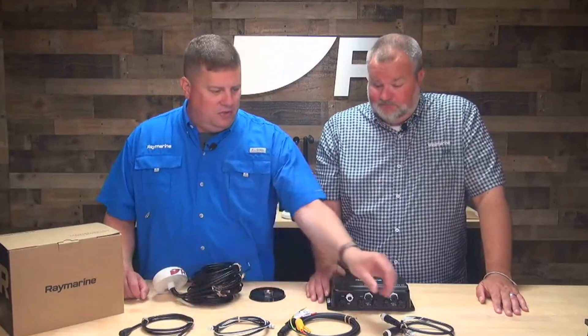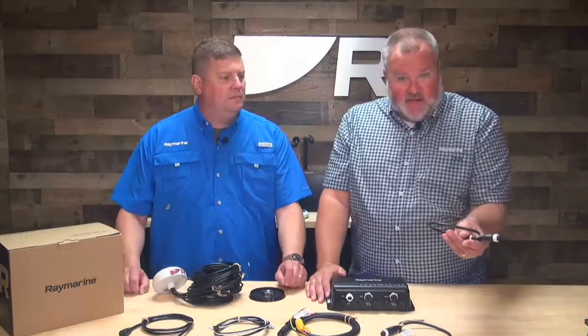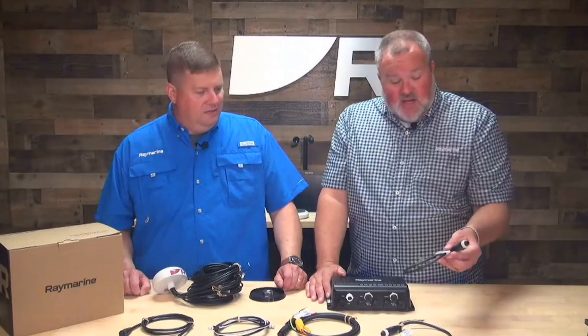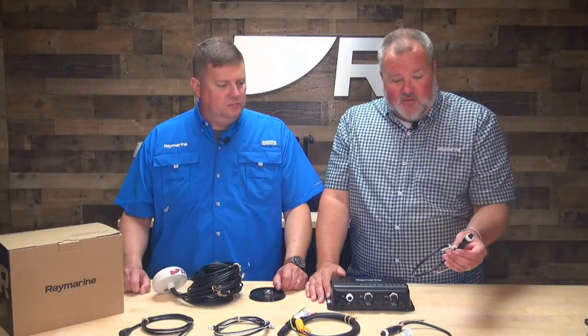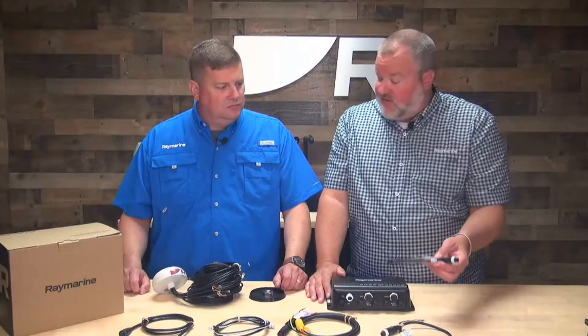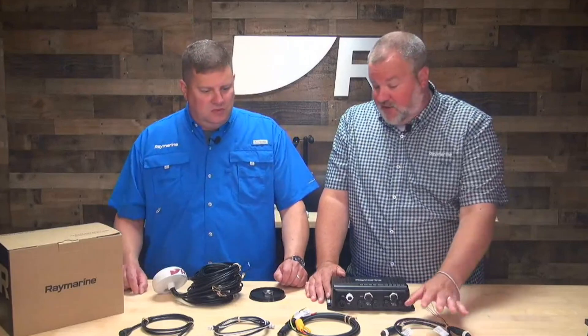Cool. What are these? So these are input/output cables included in the box. These are the ones that will help you do the digital switching. If you want to set up some digital switching channels, you will need an automotive relay, but these are the cables that would allow you to do that.